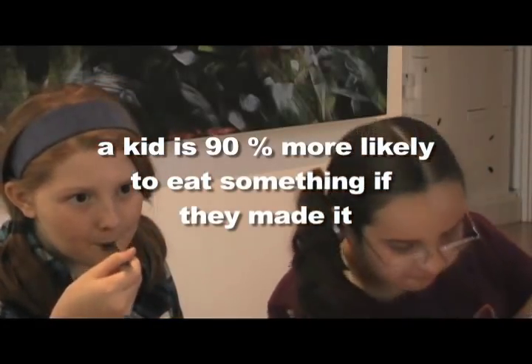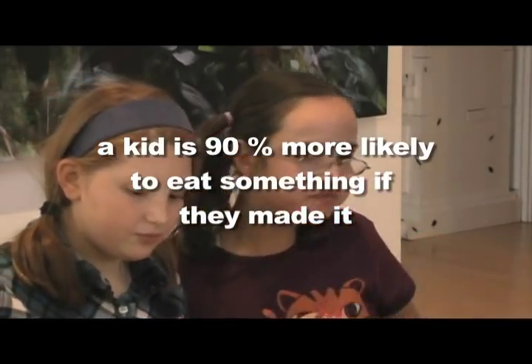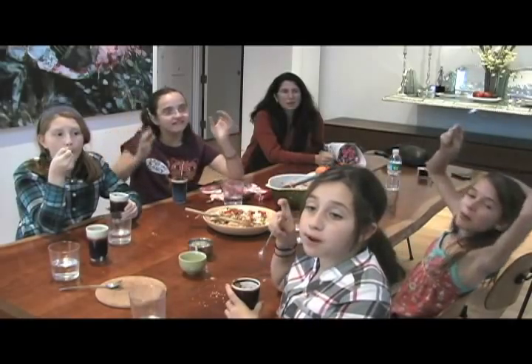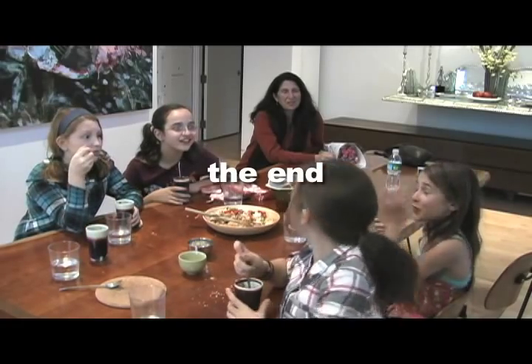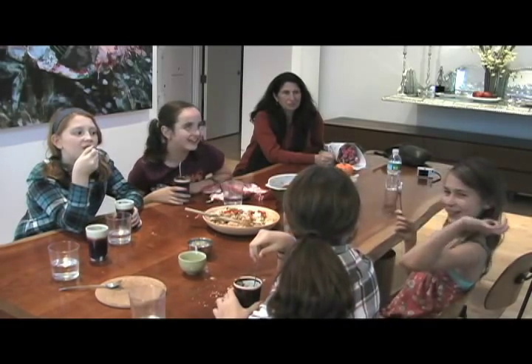When one of the girls' mothers came to pick her up, she almost started crying because she had never seen her daughter eat a tomato. The girls wanted to see themselves on YouTube. Well, you're on YouTube now — I hope you enjoy the show.